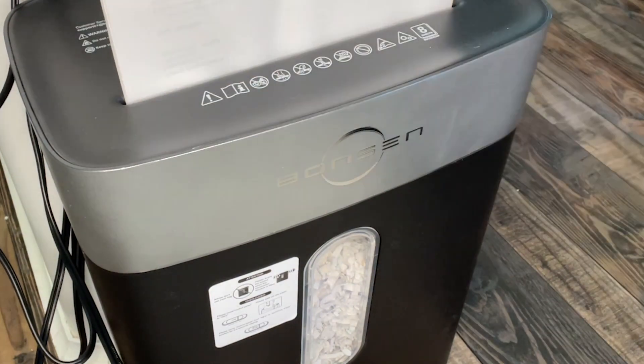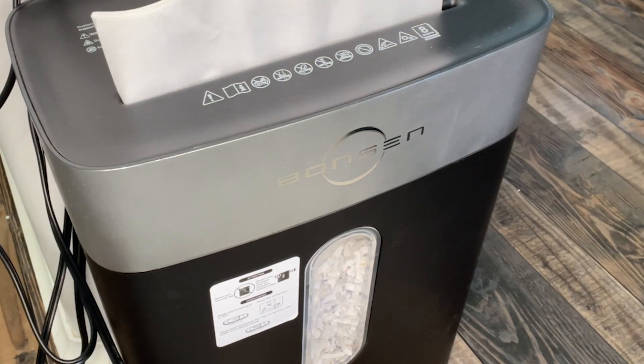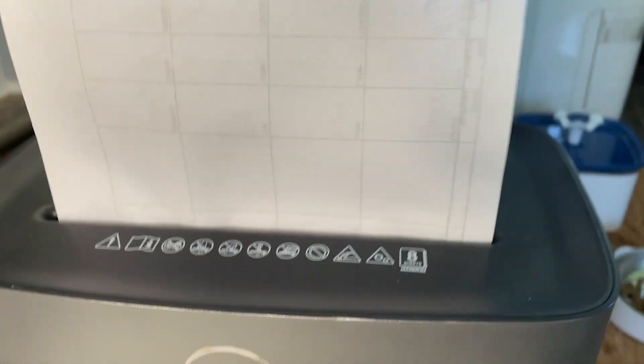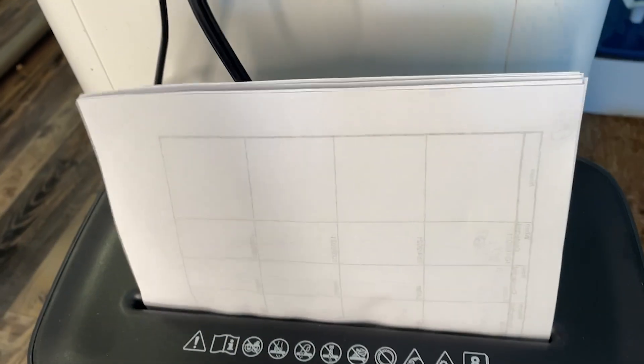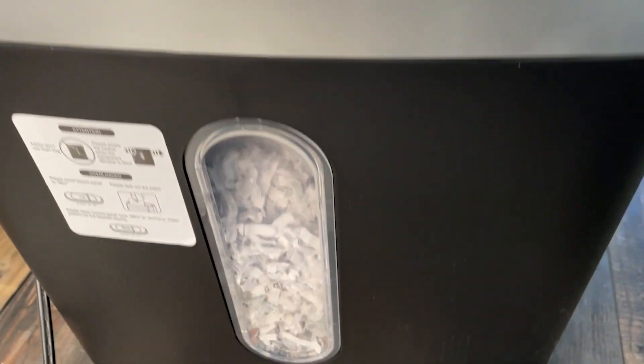Even though the majority of my important documents now come electronically, there's still a lot of things that are on paper that I want to be completely destroyed so that I can protect my identity and important information. But I also don't want to have to spend a lot of time manually shredding things or cutting them up into little pieces.